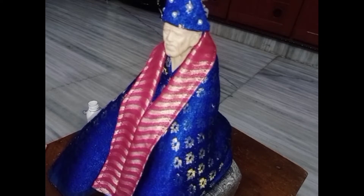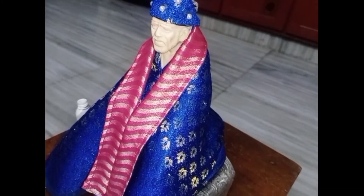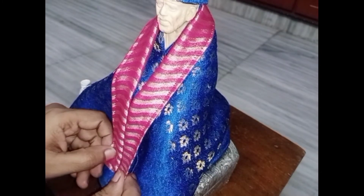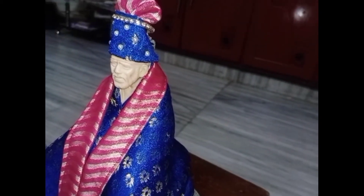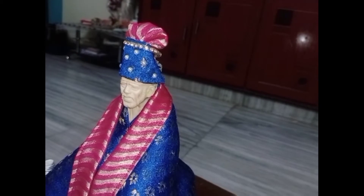This is the same color as you can see. This is the same color, which is the same color as you can see.